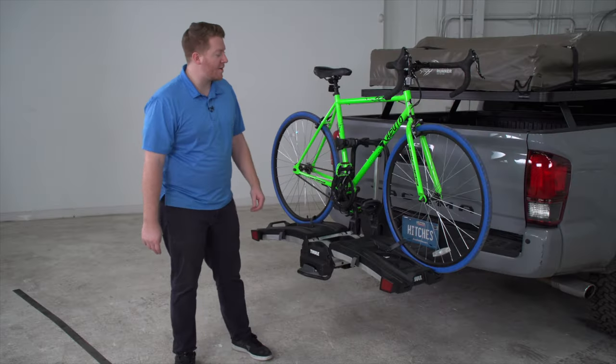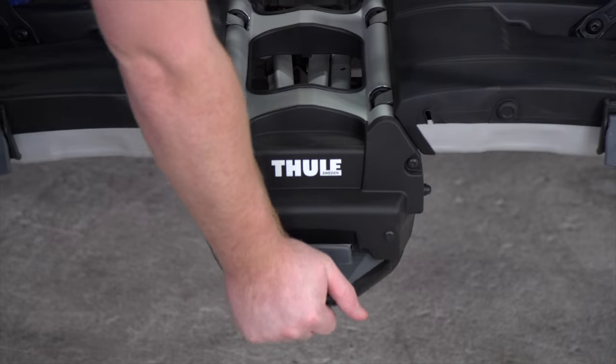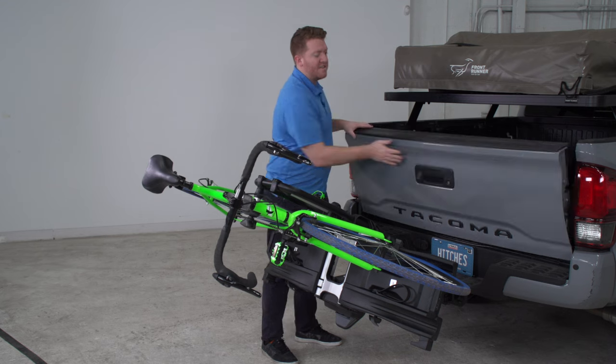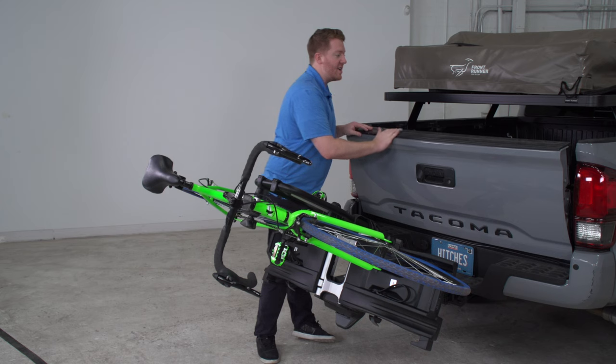Let's go over another feature this bike rack has, which is its tilt feature. You can push down on this lever right here and pull back, and it will allow you to have access to your cargo area. So whether you have a tailgate, a hatchback, or a trunk, you can get in and out and get your stuff when you need it.